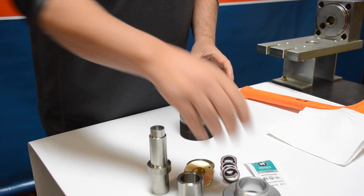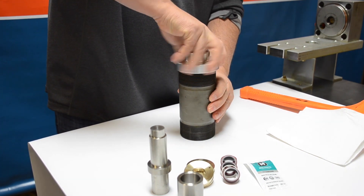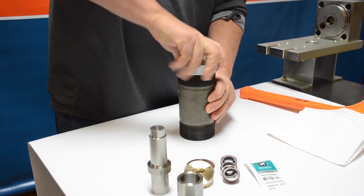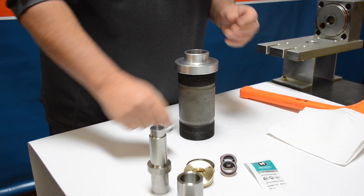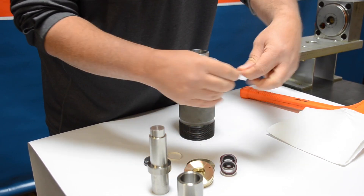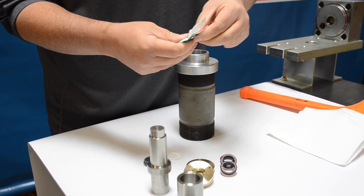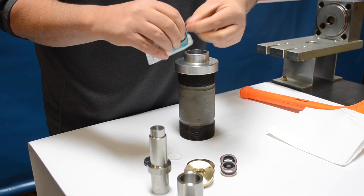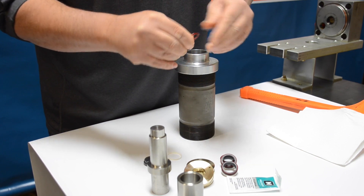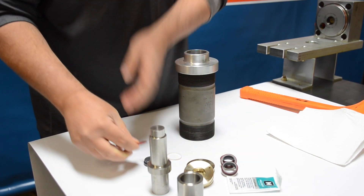We're going to start with the flat side of the cylinder facing up. Take the retainer ring and thread that onto the cylinder until it's completely down. Then we're going to take apart the high-pressure seal with the o-ring and utilize some high-pressure grease — it's a high vacuum grease. Get a liberal amount on your fingers and slide that o-ring through your fingers with the grease, making sure we get grease on every part of the high-pressure ring.